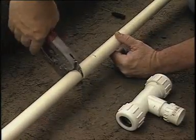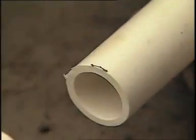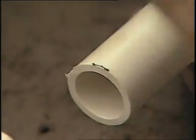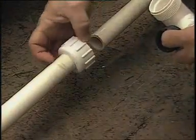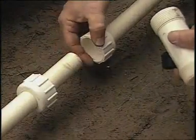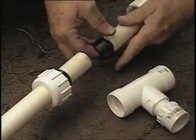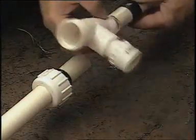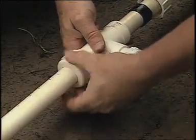The most convenient way to cut this PVC service line is with a PVC pipe cutter. For this project, we're going to install a slip type compression tee. Remove a small section of pipe, enough to allow the tee to slide on. Be careful not to take out too much or the tee fitting will not be wide enough to cover the remaining gap.